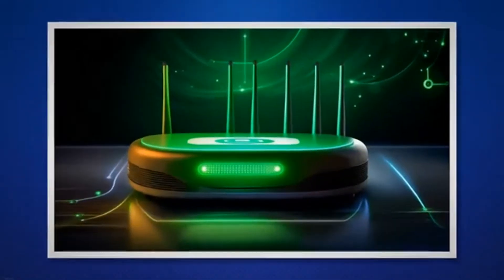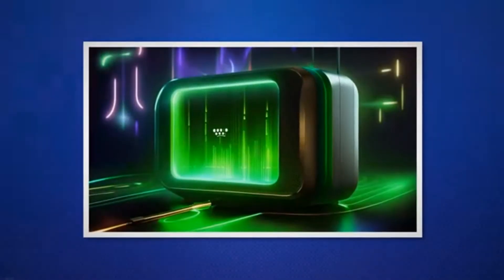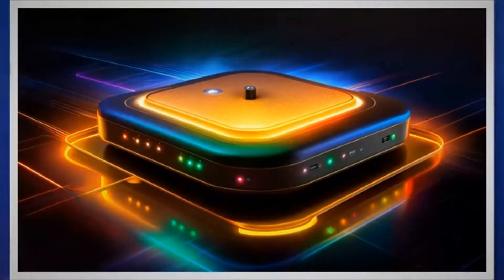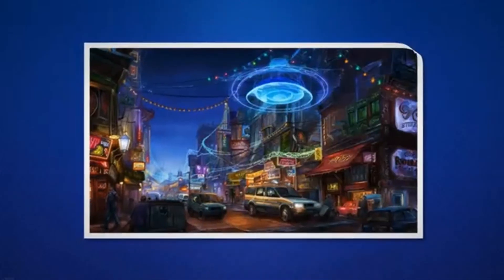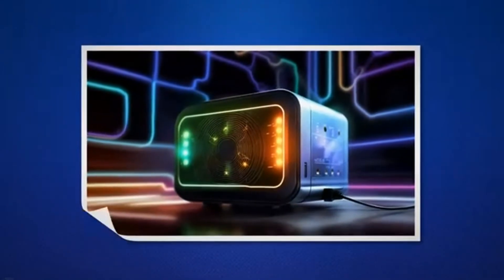The Wi-Fi or wireless light indicates whether or not your router's Wi-Fi bands are active. A green Wi-Fi light means the Wi-Fi bands are active. A blinking green Wi-Fi light means the Wi-Fi bands are active and data transfer is occurring between the client devices and your router. If the Wi-Fi light is off, the Wi-Fi bands are inactive, meaning that Wi-Fi is disabled. Wi-Fi can be re-enabled by logging into the router's admin panel.